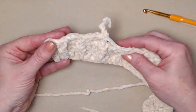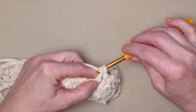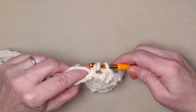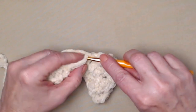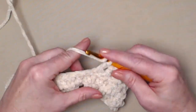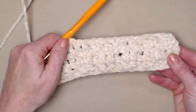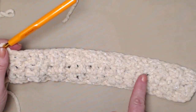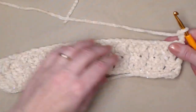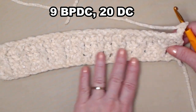We'll just continue this across — stitching one double crochet in the next two, and back post double crochet in the next — all the way across this row. Then chain 3 and turn. You can see how those back post stitches are stitched in all our front post stitches to make that nice band for our cowl.